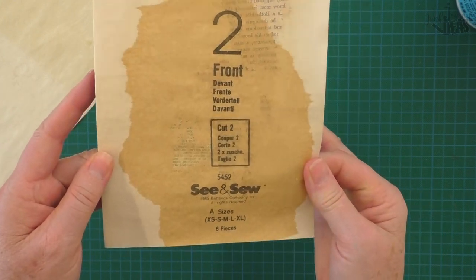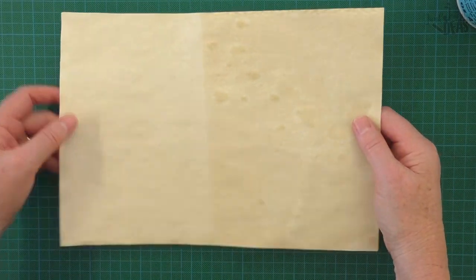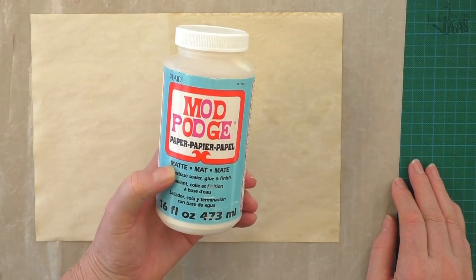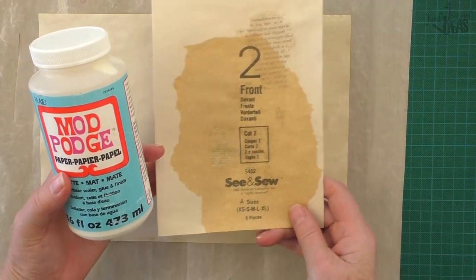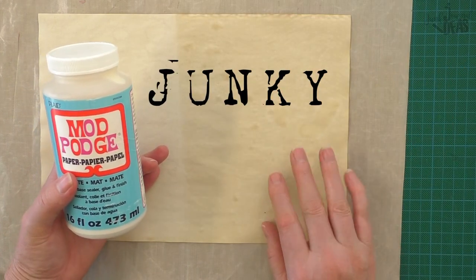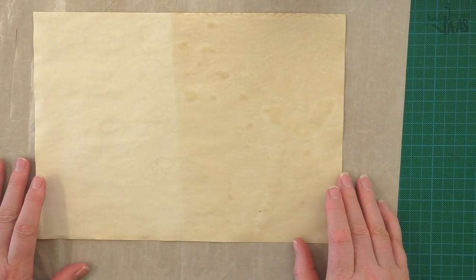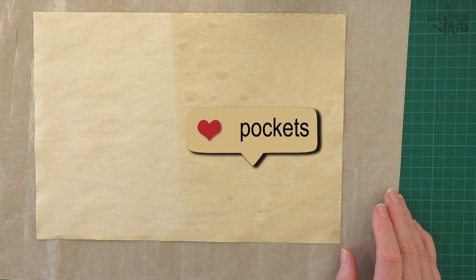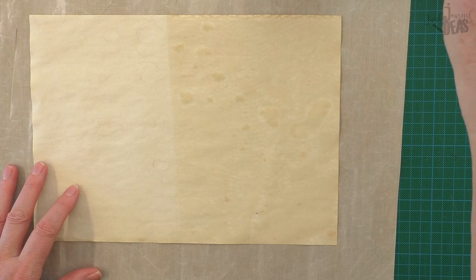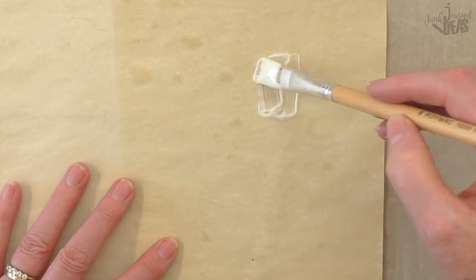First, tea dye or coffee dye some copy paper. You'll just want a non-stick mat and get your Mod Podge glue out. I'm using the mat because I don't want any shiny bits — I'm not going to put glue over the top because I don't want it to be shiny. I want that aged vintage look for my junk journal. You can use this method on tags, pages, pockets — anything at all for junk journaling. Just get a little bit of the glue out and pop it on the paper for the area where you want to transfer the text.